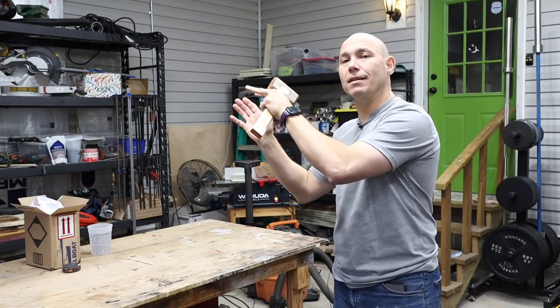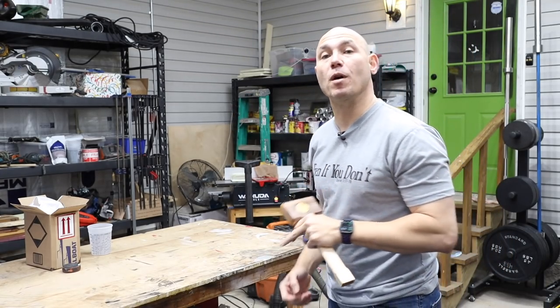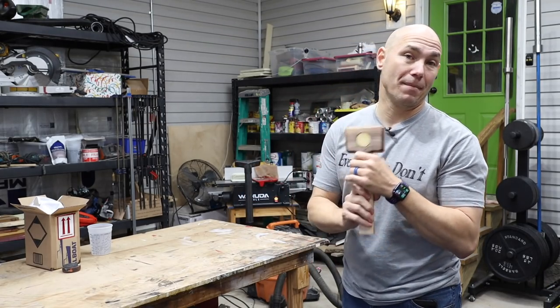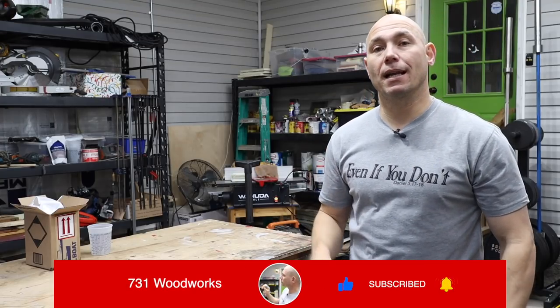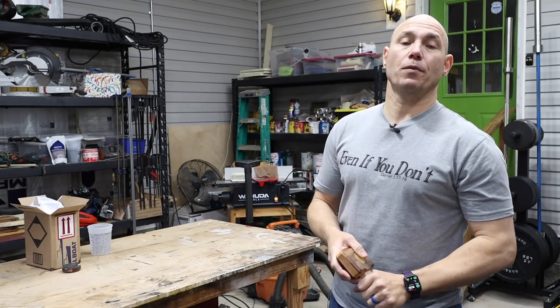Thank you for watching. Click that box right there, it'll take you to the next set of videos. You can also click that box to go to the mallet build video and see how to make these mallets. I appreciate you watching. If you haven't subscribed already, click that subscribe button and click the bell icon so you get notified of all the new content we've got coming. Thank you guys very much for watching.